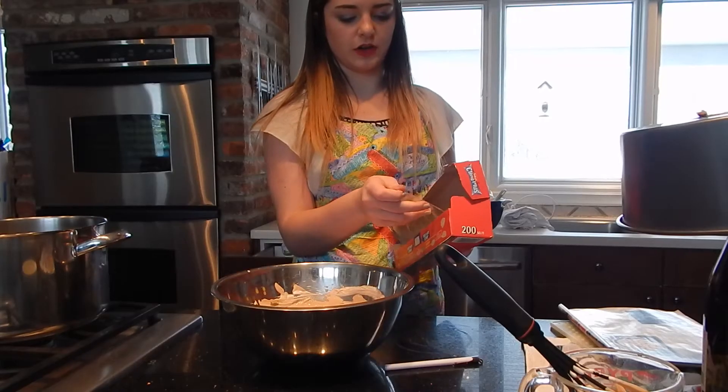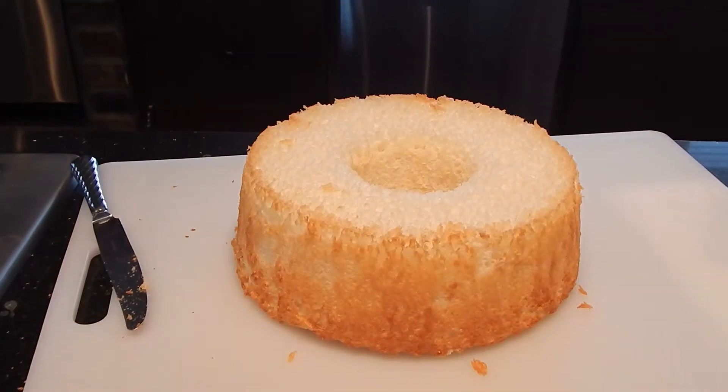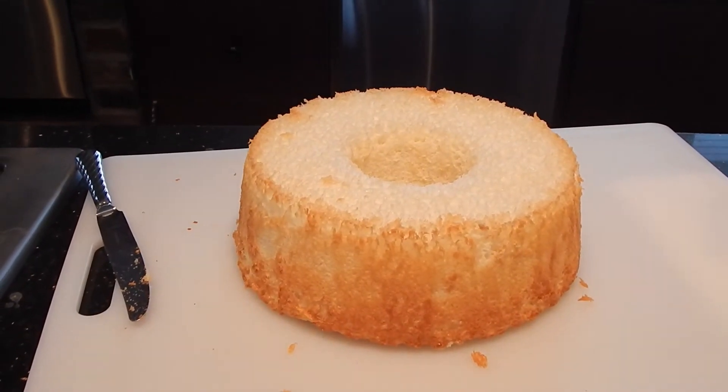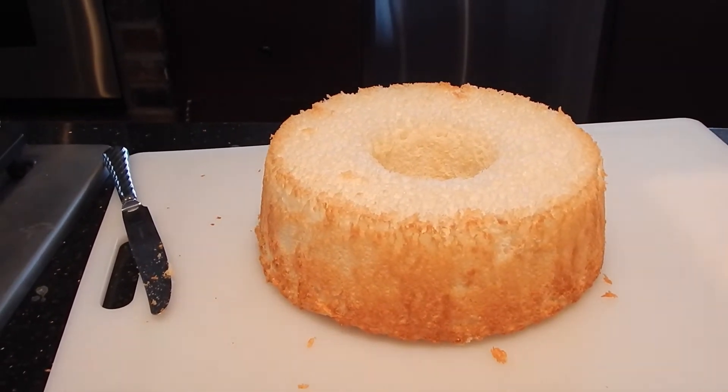Now I'm going to cover the bowl with saran wrap and refrigerate it for one hour. Now that the angel food cake is out of its container, I'm going to cube it into 1½ inch cubes.